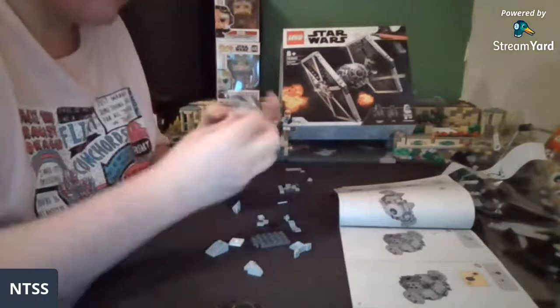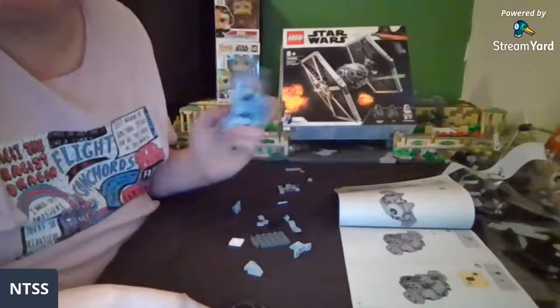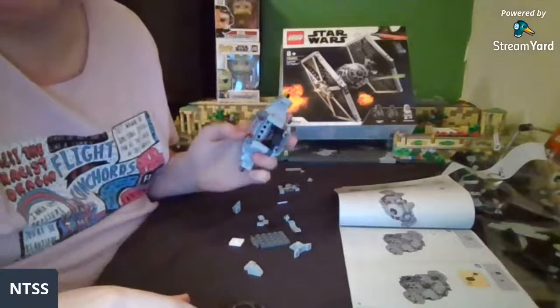This is going together pretty nicely and it doesn't seem too small so far. I think the wings are what most people have problems with for the size.